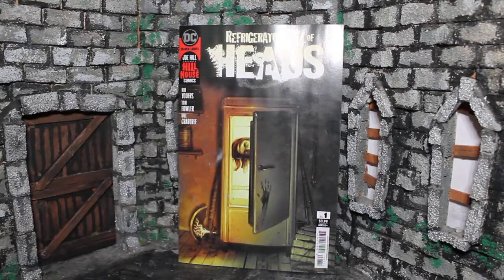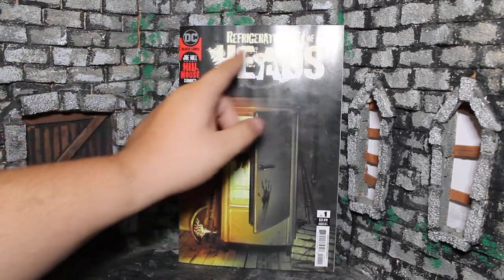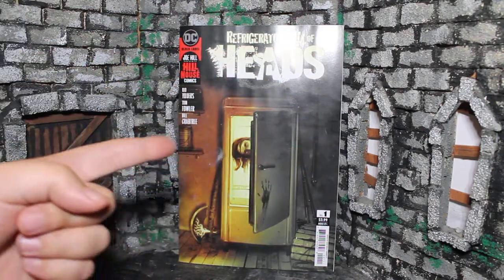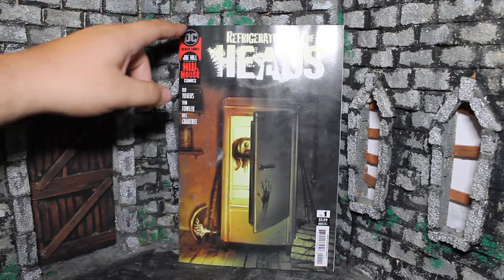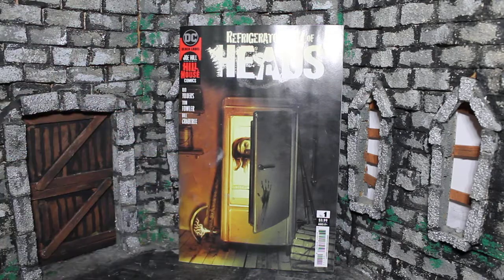How's it going, guys? My name is Zach with The Movie Castle, and today we're going to be talking about Refrigerator Full of Heads, issue number one. This is from DC Black Label and is from Hill House Comics, which is Joe Hill's imprint.